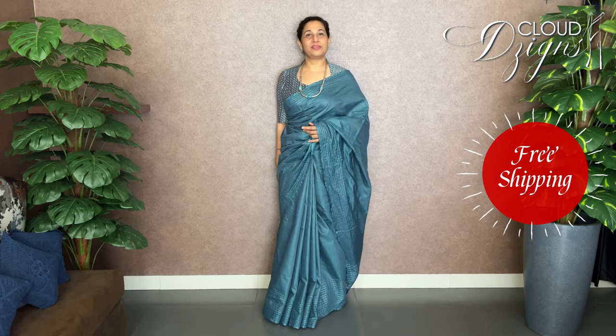This video features Bamboo Tassar Sarees. You can purchase any sarees from the online store or through the website. There is a link to clouddesigns.com and a WhatsApp contact at 9947135468. We upload videos on YouTube daily in the morning at 10:30.